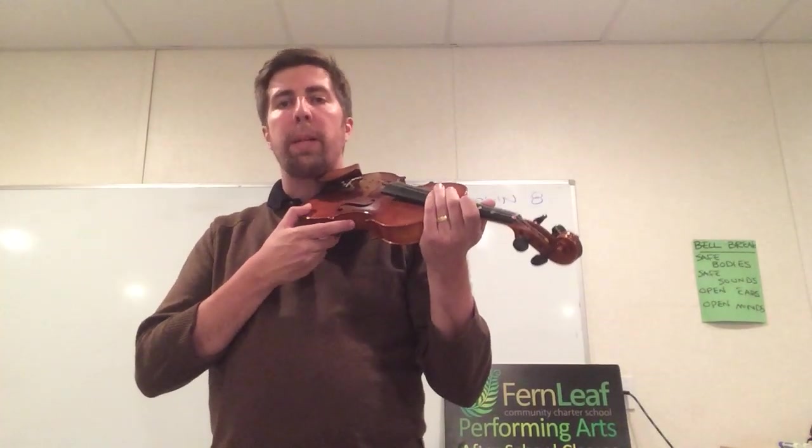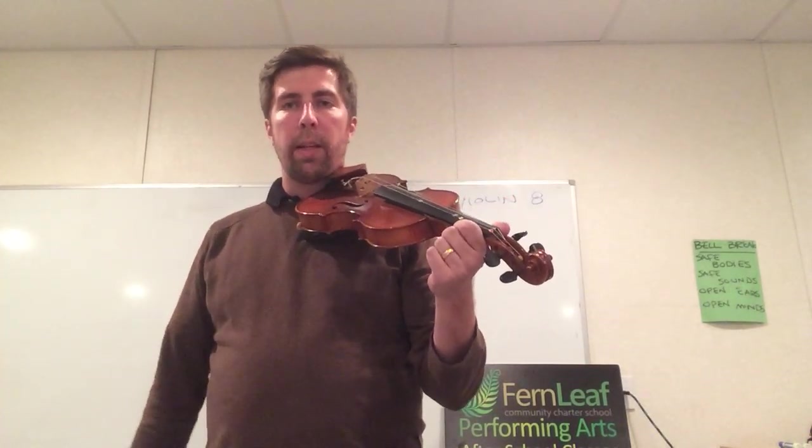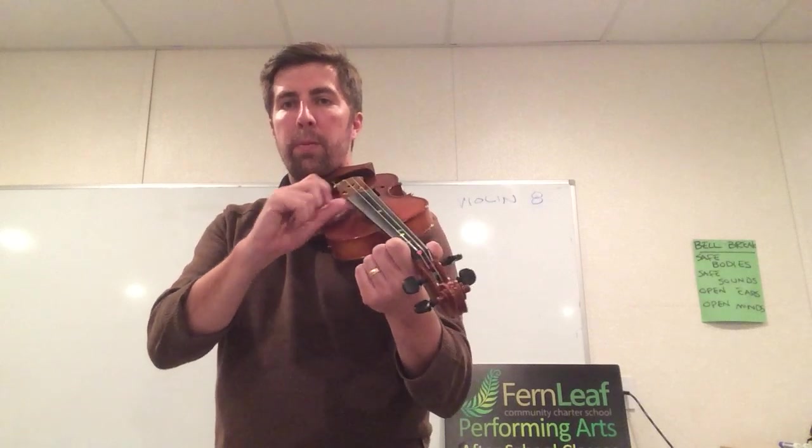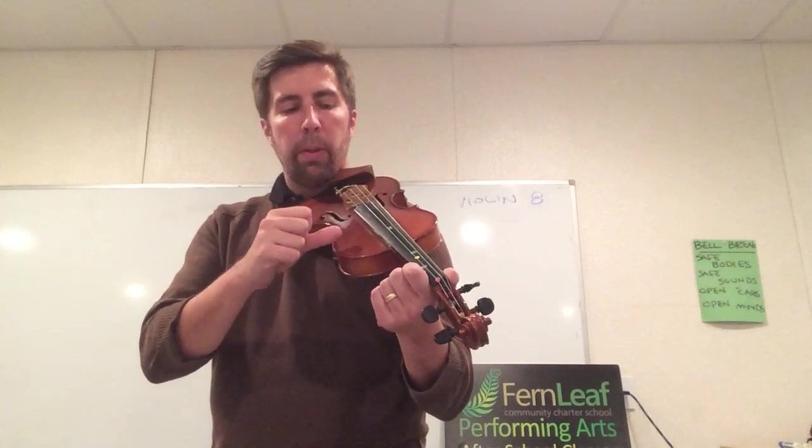Welcome to the ninth video in our Violin Playing Basics series. In this video we're going to talk about one of the ways to make a sound on your instrument. This is a technique that I call chicken. The chicken is a sound where you pluck the instrument. I'm going to go through and pluck all of the strings, just the way I showed you in video number eight.